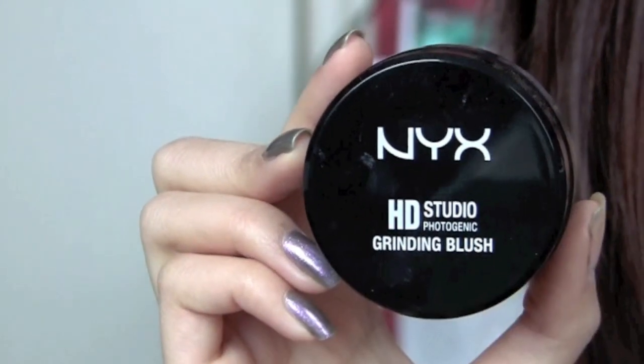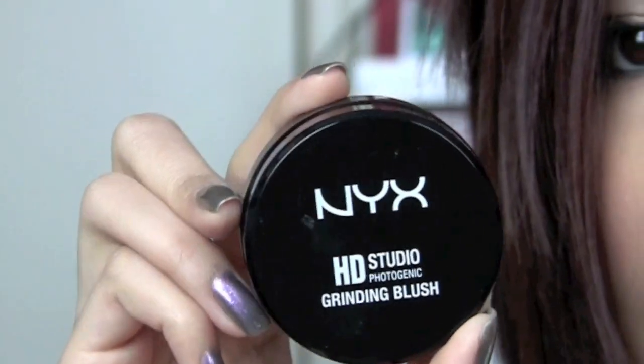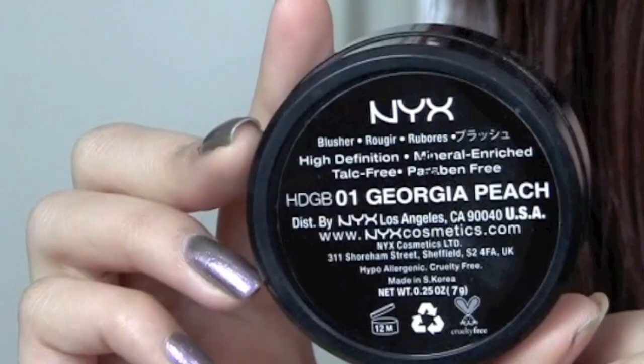Hey everybody, I'm back to do a quick product review on the NYX Grinding Blush. It's their new HD blush that I used in a recent tutorial. So this is what it looks like — it's the NYX HD Studio Grinding Blush. The packaging is really nice and sleek, and the shade I have is Georgia Peach.